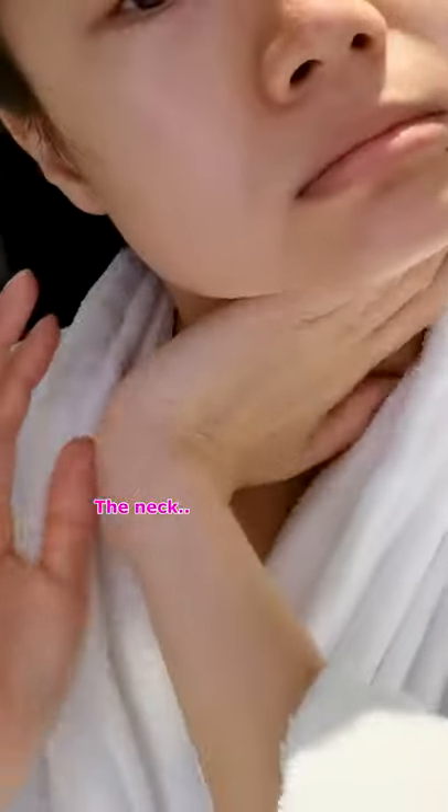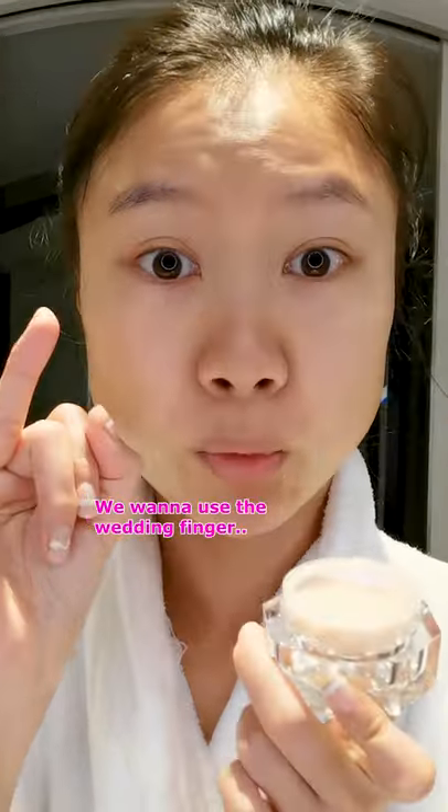The neck, and then Magic Eye Rescue by Charlotte Tilbury. We want to use the ring finger. Voila, done. Have a good day!